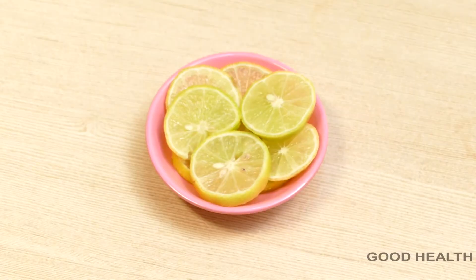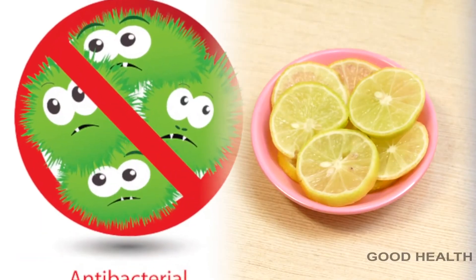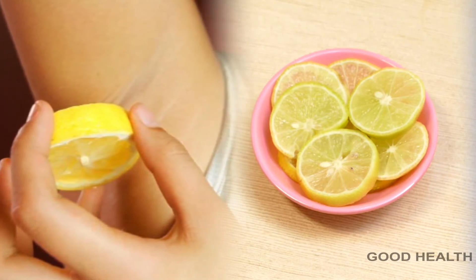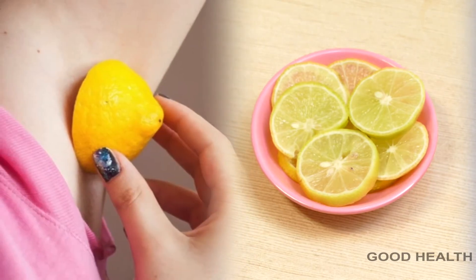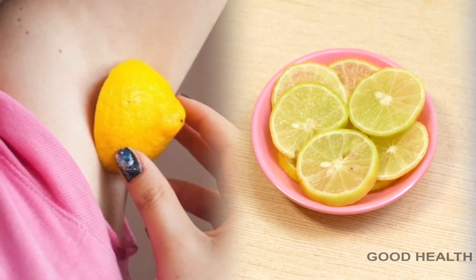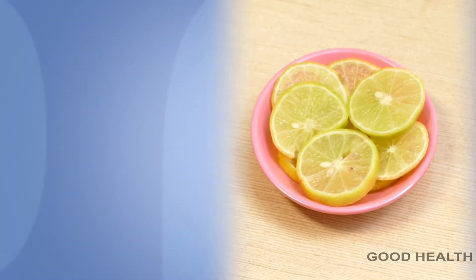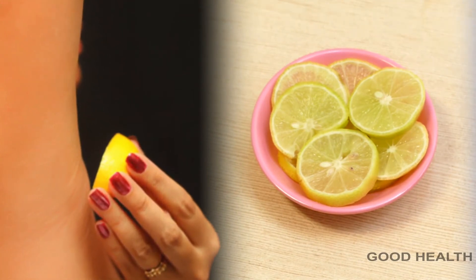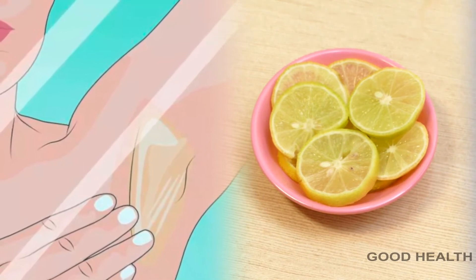Lemon is a natural bleach. Lemon contains antibacterial properties and is helpful to lighten darkness on underarms. Take a lemon slice, gently rub over underarms and allow it to dry, then wash it with normal water. Lemon acts as a natural deodorant and controls excess sweating. After using this, apply a moisturizer.